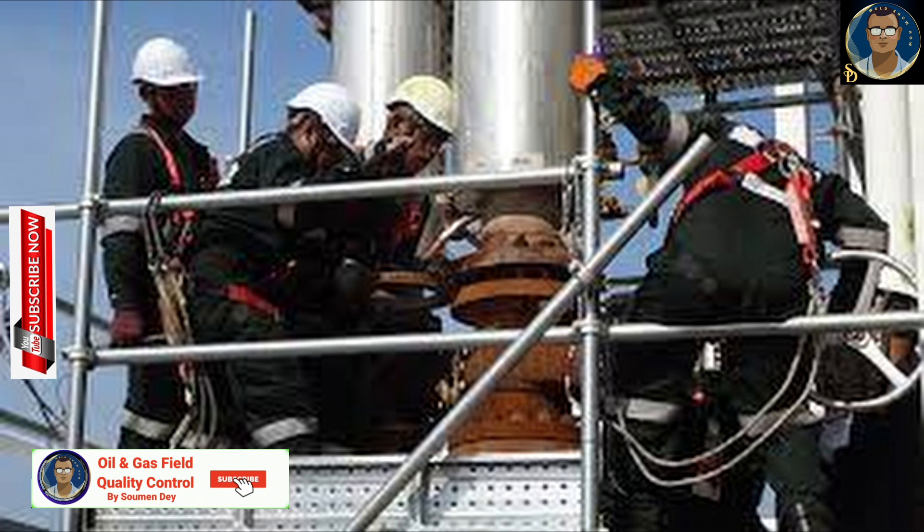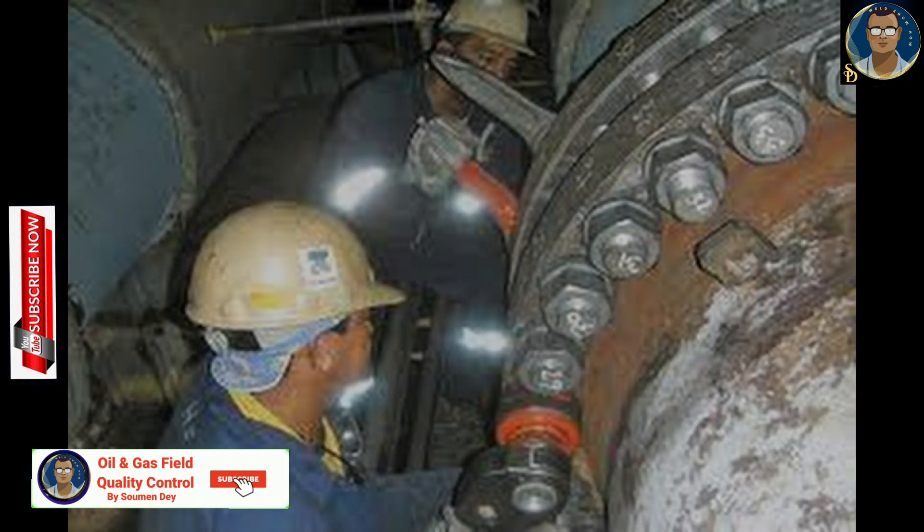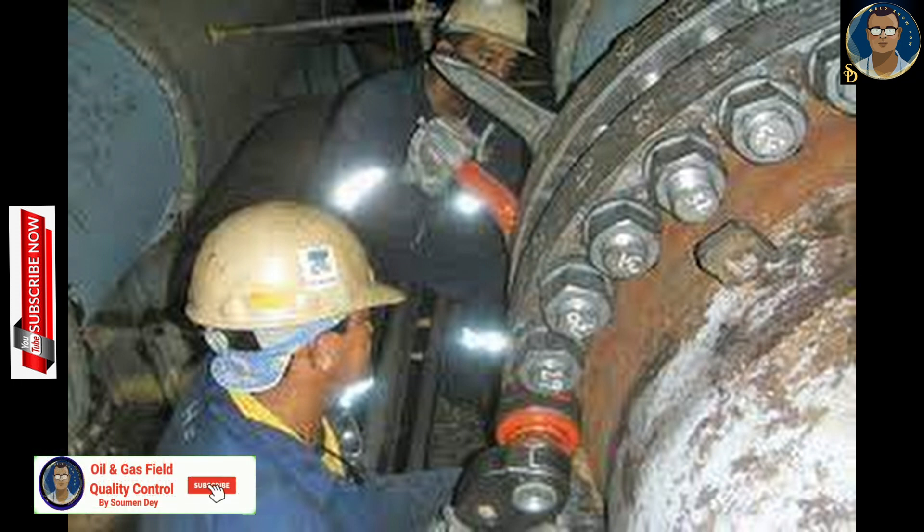Hot bolting is a term used to describe the technique of re-tightening or replacing flange connection bolts where a pipe is live. While hot bolting is the more commonly used term, it can be misleading as the procedure is not always carried out at high temperature. So it is not related directly to temperature.